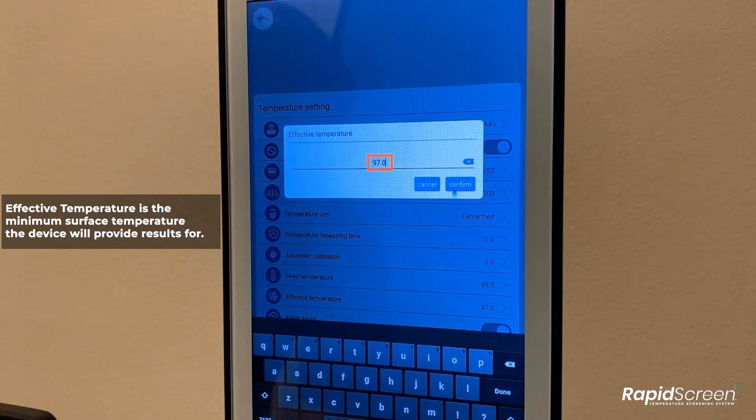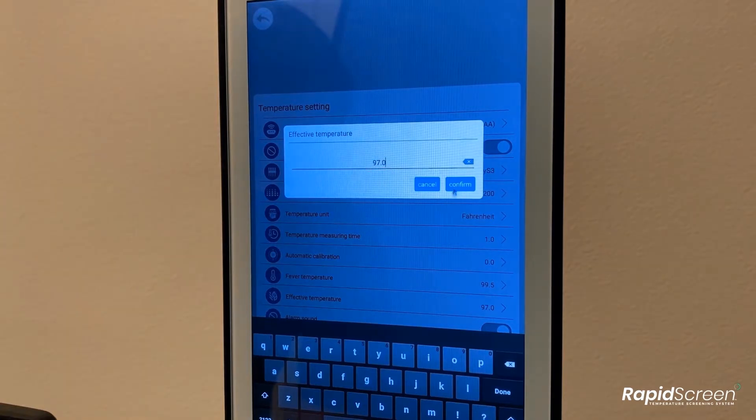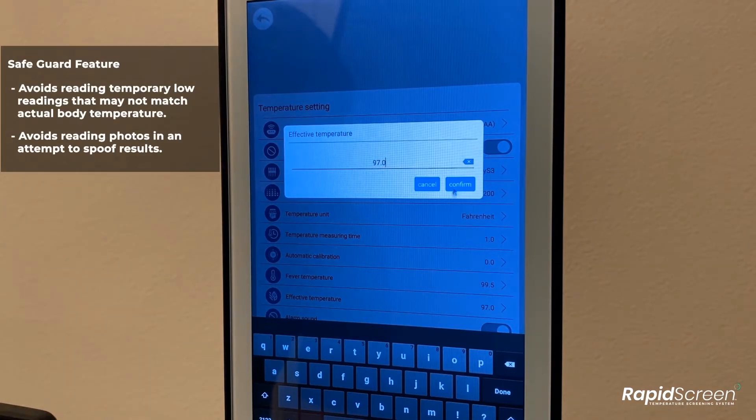Once the device has been calibrated, this will be fine. Additionally, the effective temperature is a safeguard to avoid the system from reading individuals that have recently been in extremely cold conditions, which would cause their surface forehead temperature to not match with their internal body temperature.